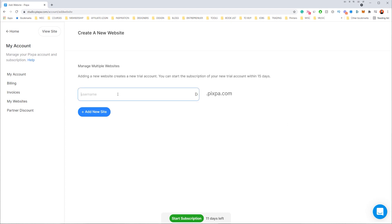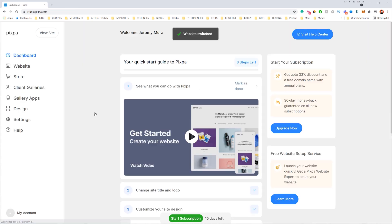All you want to do is type in your portfolio name — I'll call it JerryMira Design. The pixel.com domain is automatic. I'll click 'Add New Website,' making sure there are no spaces, then click 'Add New Site.' And within seconds, we are in our dashboard.